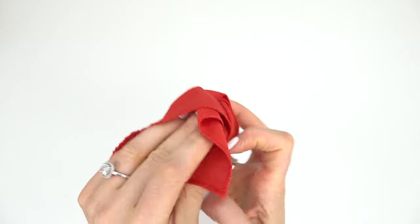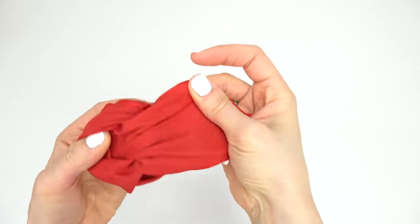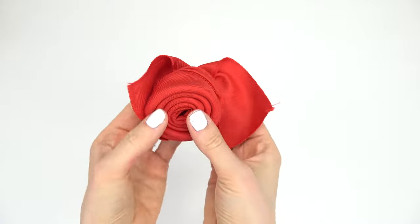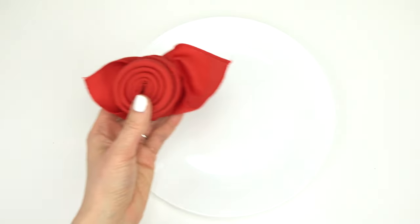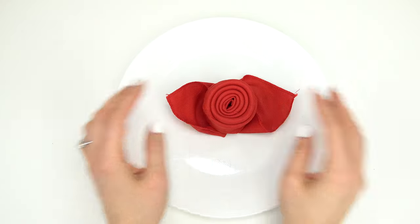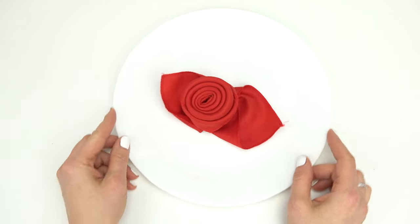Now we have these two pieces, we're going to separate them — these are going to act like our leaves on the bottom. So you have two flaps. Flip it over — how beautiful! Now bring it over and put it right on your plate or right next to it. How elegant does this look? I absolutely love this one.